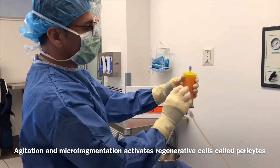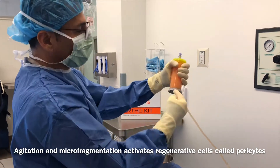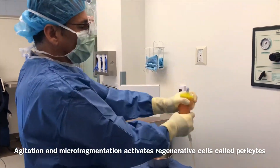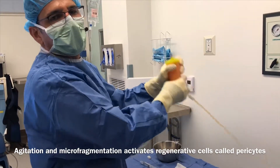Now we're going to use this canister to separate and to cleanse. In order to do that, we've got the martini shaker, and you've got to do that for a good solid minute.